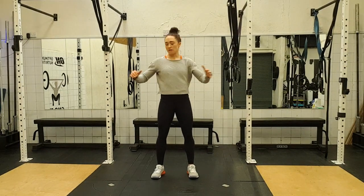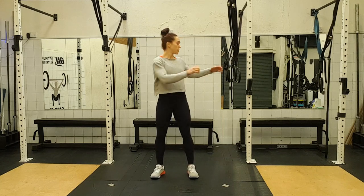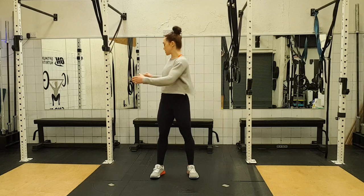Now we're going to twist side to side — three, four, five, six, seven and eight.